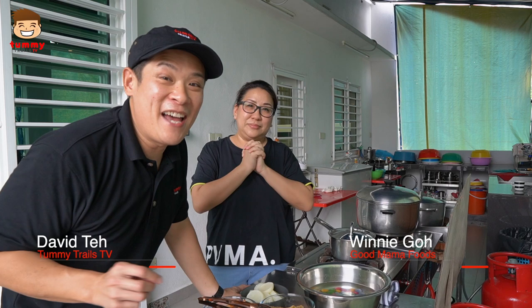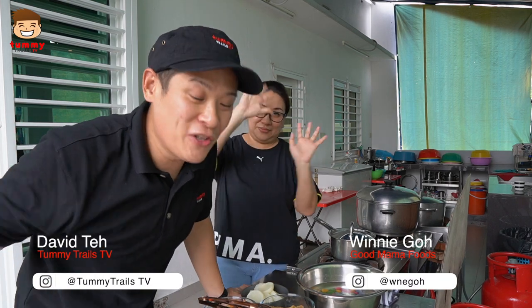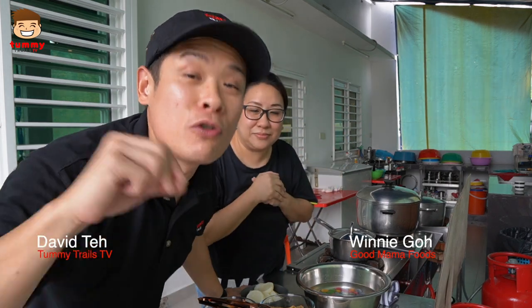Good morning, good morning. Today I have with me Winnie, and she's actually going to show us the traditional pun choy, which is just on time for the upcoming Chinese New Year.